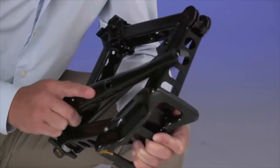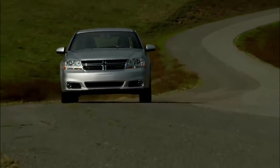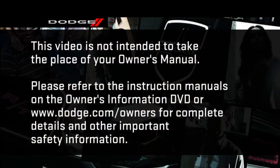Just secure the tire, jack, and tools in their proper locations, and you're ready to go. Remember, compact spares are for temporary emergency use only. With these spares, do not drive more than 50 miles per hour or 80 kilometers per hour. Please refer to the instruction manuals on the Owner's Information DVD or dodge.com/owners for complete details and other important safety information.